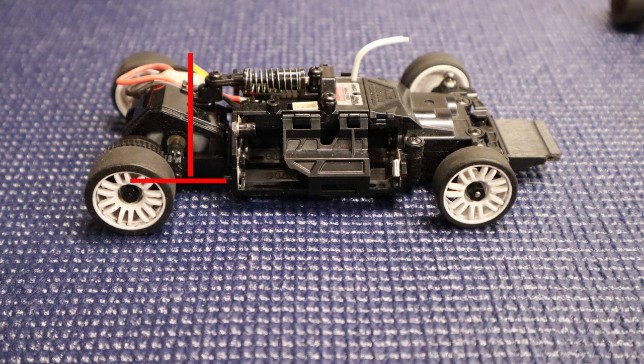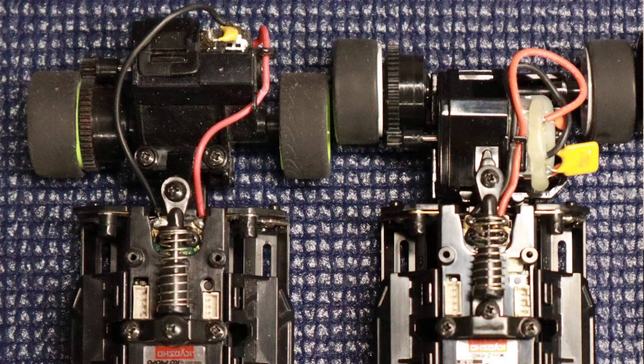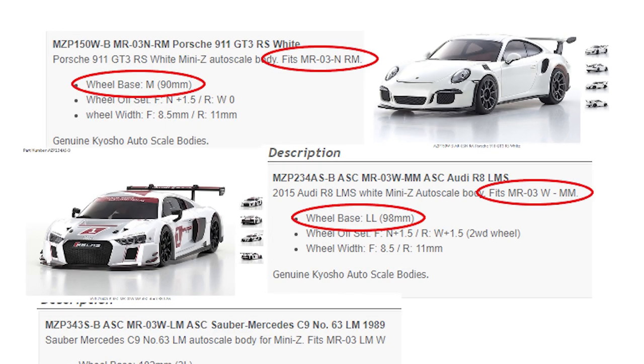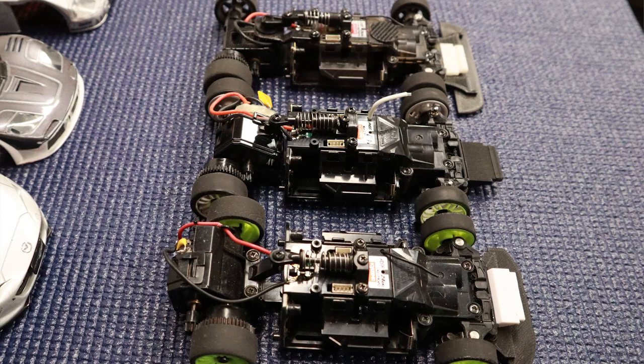However, the MM motor mount has the motor sitting between the rear axle and chassis, allowing us to achieve longer wheelbases. The RM designation puts the motor rear-mounted to the axle, allowing shorter wheelbases in four millimeter increments from 86 millimeter to 94 millimeter. The MM designation puts the motor in a mid-mount position between the axle and chassis, allowing longer wheelbases in four millimeter increments from 98 millimeter up to 106 millimeter. Each body has a specific wheelbase, motor mount designation, and front body mount. Understanding chassis configurations helps us determine if the chassis we have is compatible with the body we want to run, or if we need to purchase additional parts.